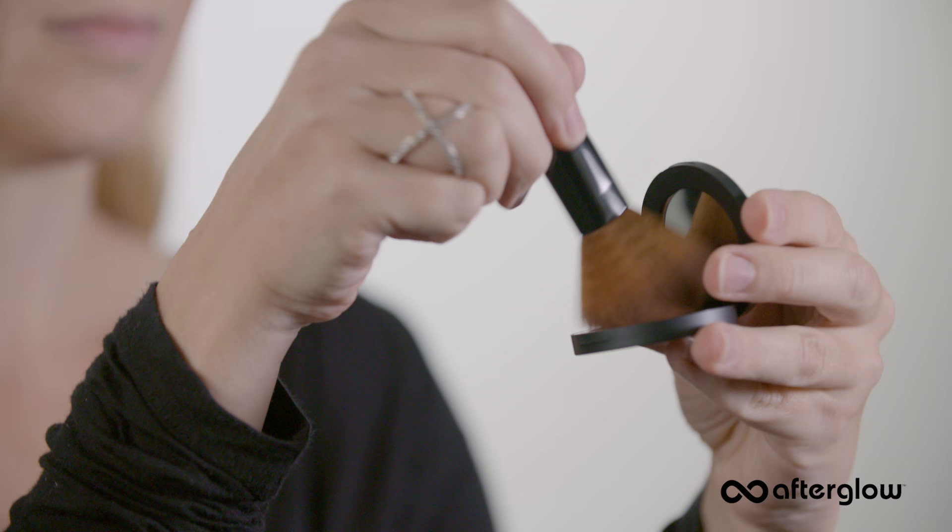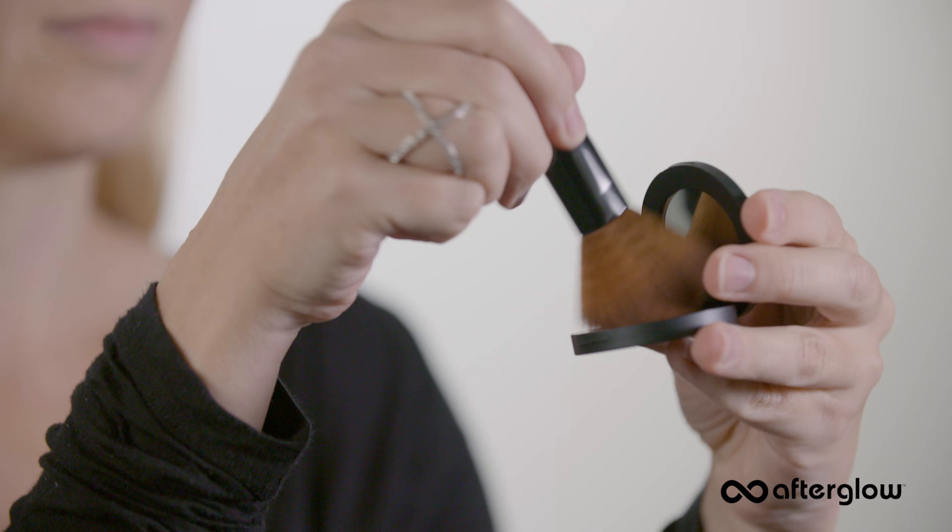I have my vegan blush brush and my blush in Tickle. The correct cosmetic brush is important because it picks up and applies the powder in the right concentration to the right area of your face.